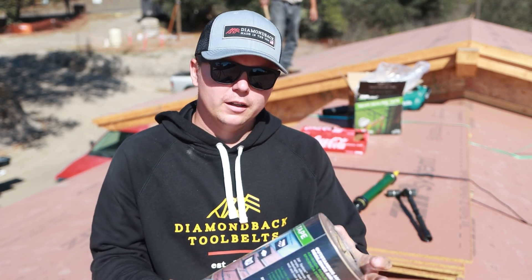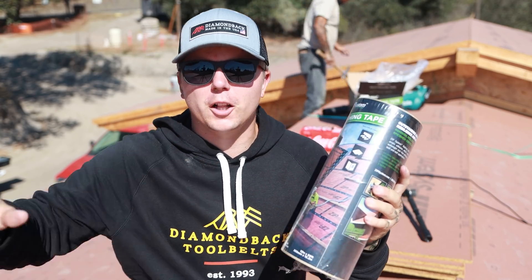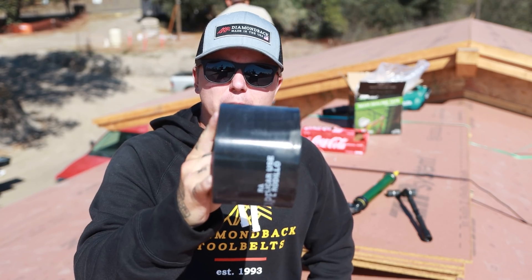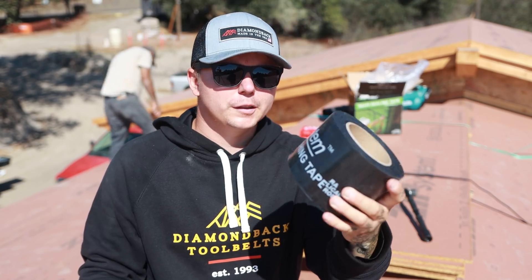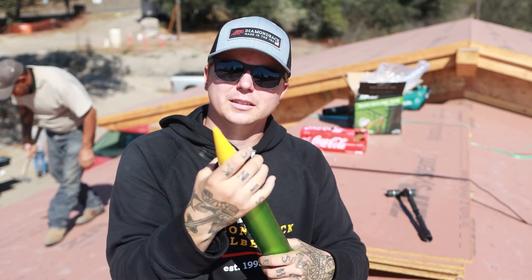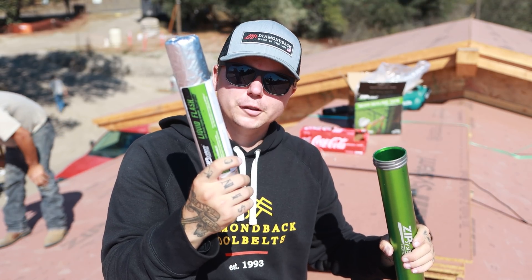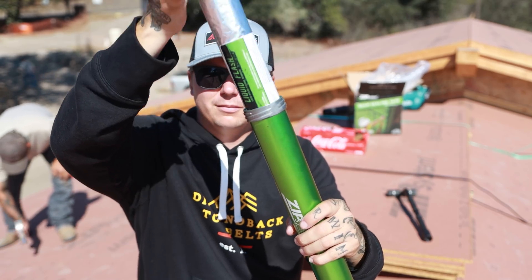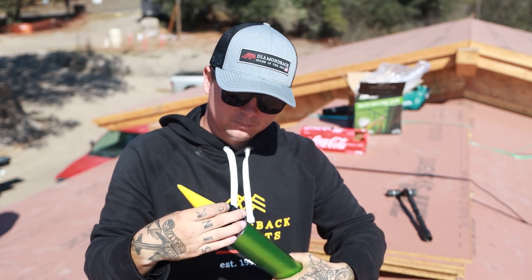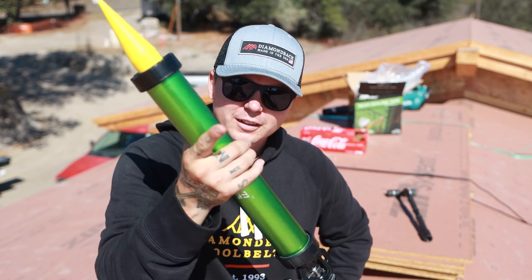So today we're gonna be using three different styles of waterproofing. We have their zip system flashing tape — this is 12 inch wide, and this is for all of our valleys. Along with that, the three and three-quarter inch, your traditional zip system flashing tape, and then we have the zip system liquid flashing. This top comes off and there's a sausage tube inside. We're gonna use a combination of all three to get this place dried in.